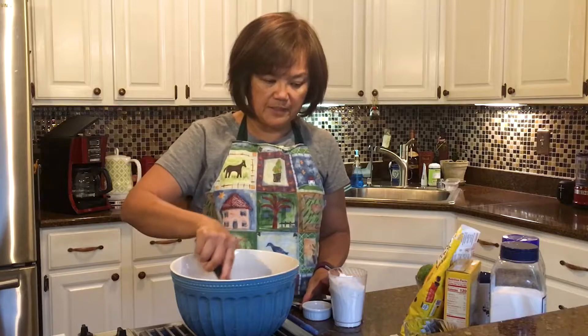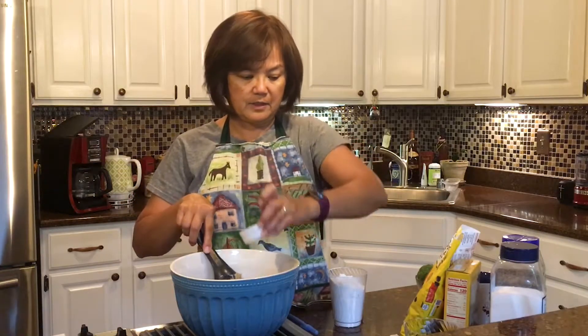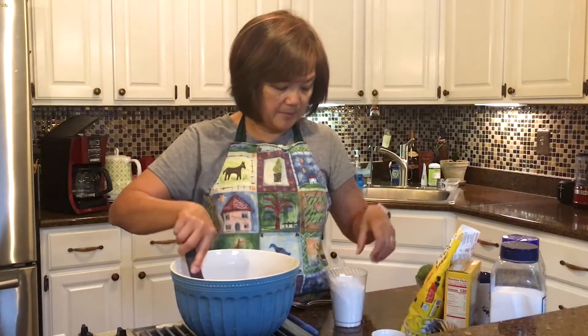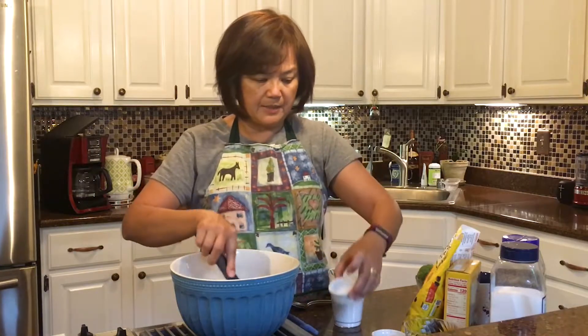What it says for me to do next is to put in some vanilla. I've got my vanilla all measured out — there's the vanilla. I'm going to mix that up. Then it said for me to get some hot water and put it with my baking soda.